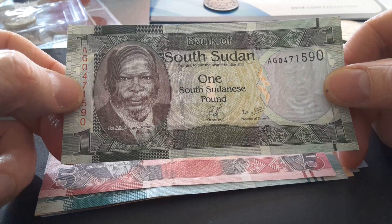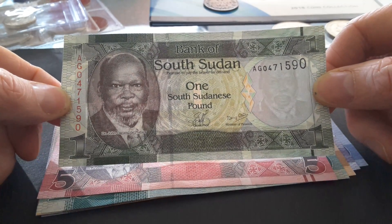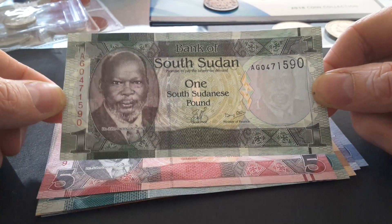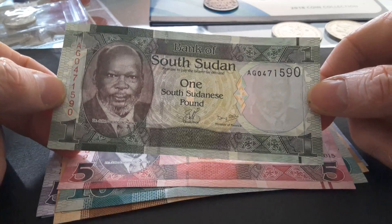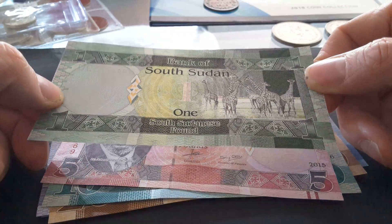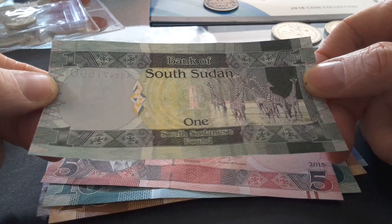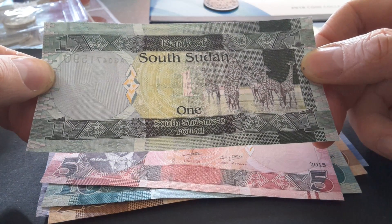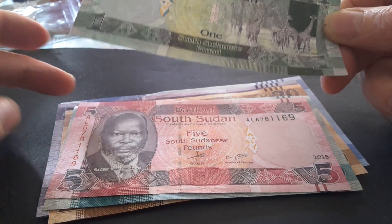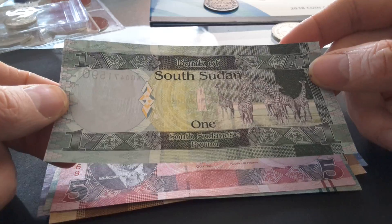On the one pound we have John Garang de Mabior, who was the leader of the independence movement. He died in a helicopter crash in 2005 and was unable to see the realization of South Sudan's independence or its current civil war. On the reverse we have giraffes, and there's a nice beautiful patination. I presume these were produced by Thomas De La Rue, as they produce a lot of African banknotes.